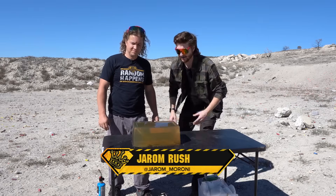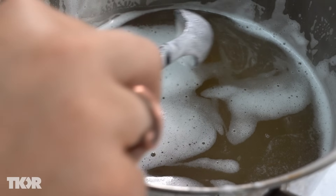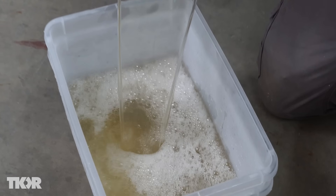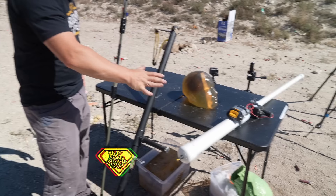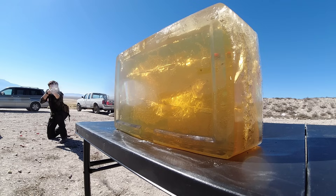This is a block of DIY ballistics gelatin that we made ourselves. Today on this video we're gonna show you how to make it at home, and then we're gonna put it to the test with some of our DIY weapons and some guns.